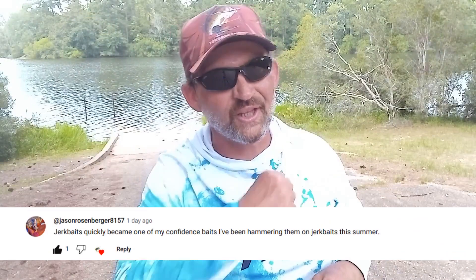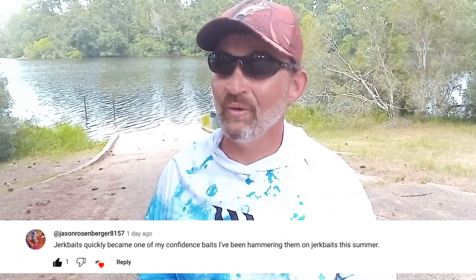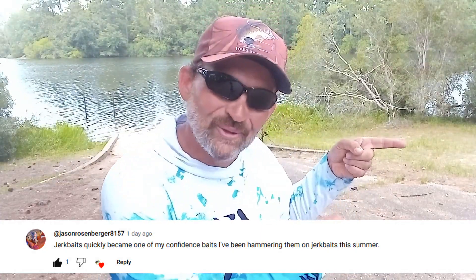And here is this video's featured comment. Congratulations. If you would like to have a chance to have your comment featured in an upcoming video, all you've got to do is leave a comment. And now, on with the video.